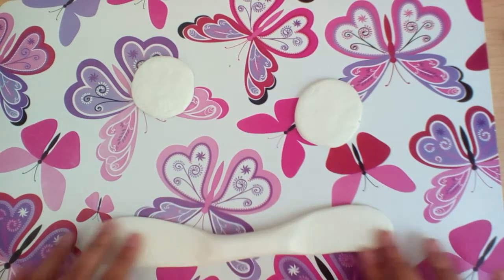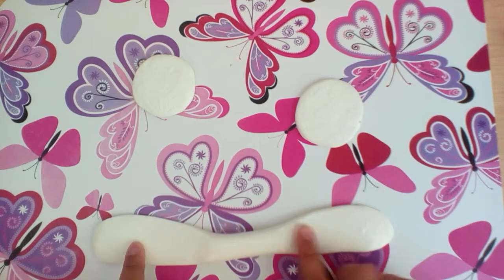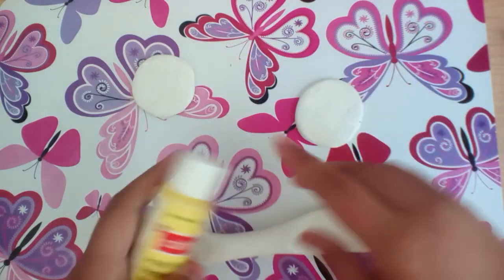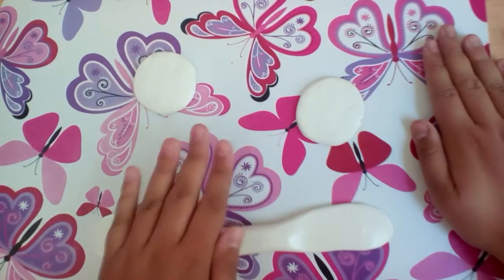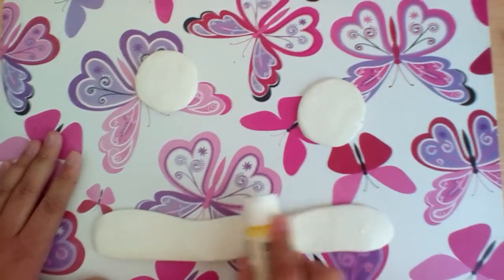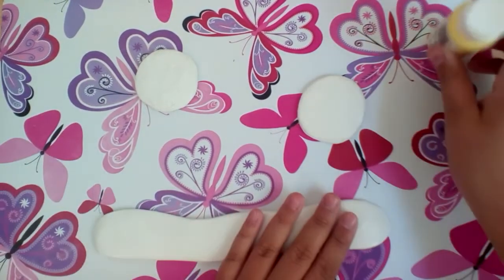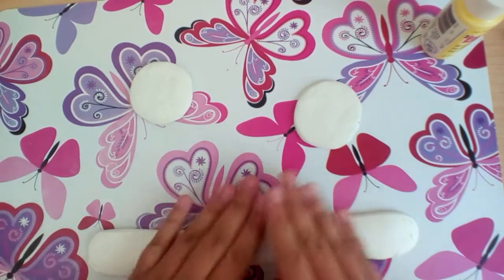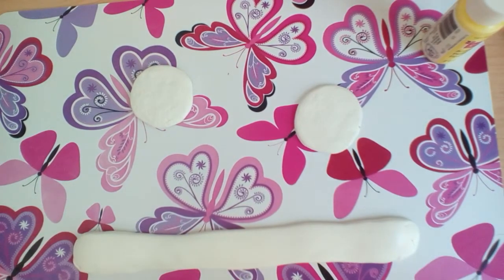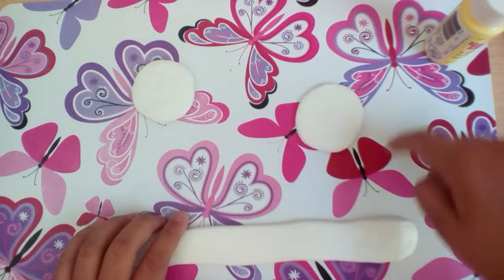Next, get a piece of clay and roll it long ways, then roll it out flat. All you're doing is getting a piece of clay, rolling it sideways, and then rolling it down. You want to make sure it can go all the way around the circle.